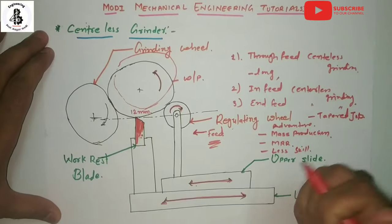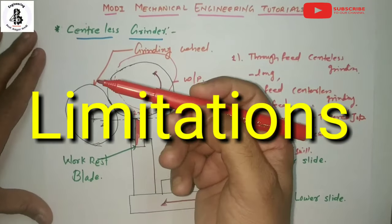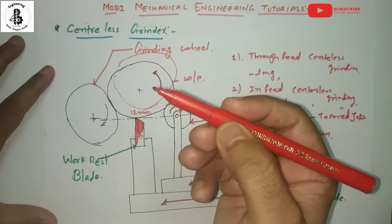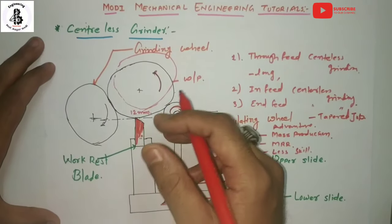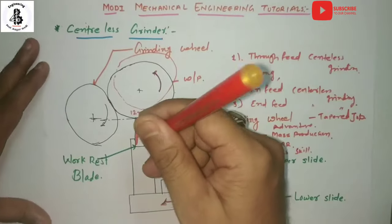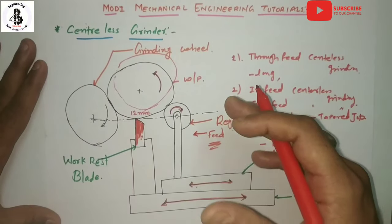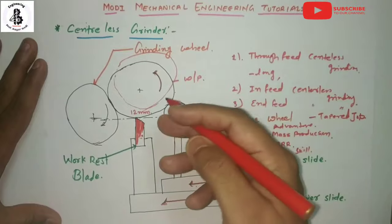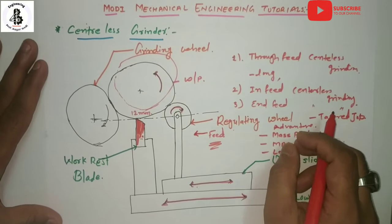Every process has some limitations. For the centerless grinding process, workpieces having multiple diameters or tapered sections are difficult to handle. For hollow workpieces, there is no certainty that the outside diameter will be concentric with the inside diameter. If there is a different kind of thickness in a cylindrical job, controlling the centerless grinding process becomes difficult. However, it is preferred for mass production with higher accuracy and productivity.